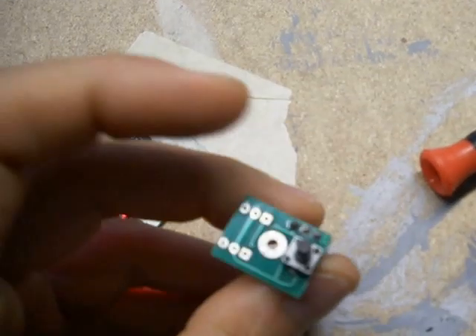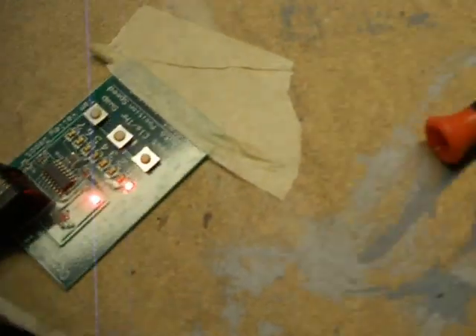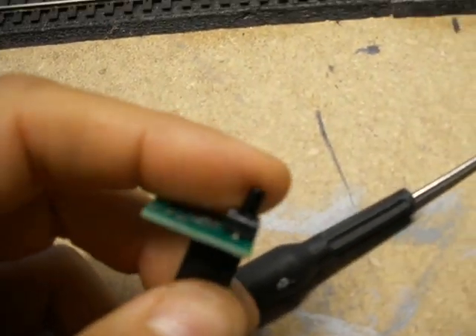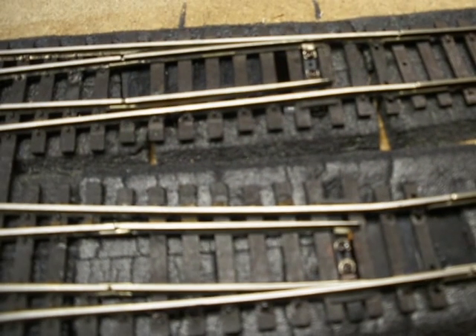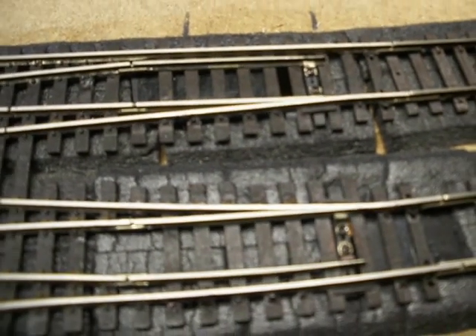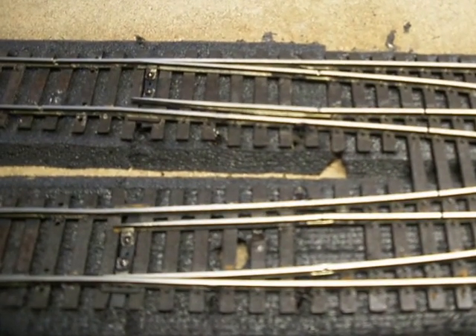Here's the push button so I can activate the switches and the remote control. I'm going to push the button here — there we go. And also these two here.